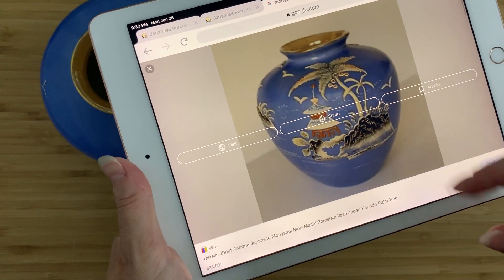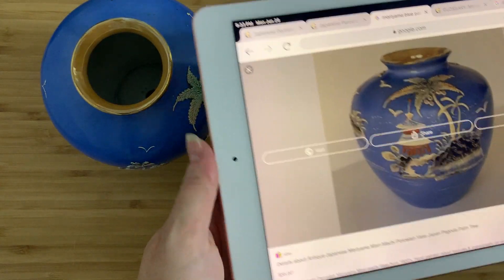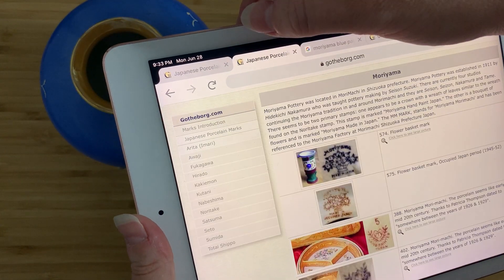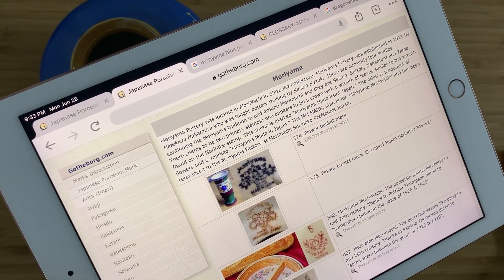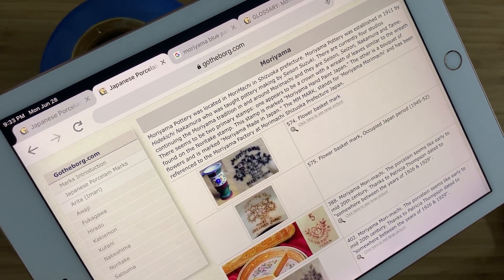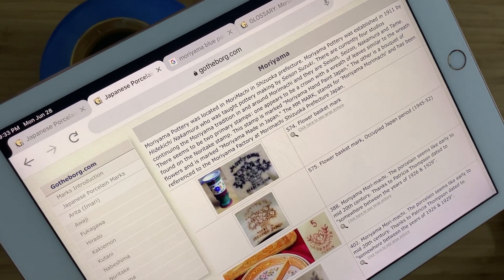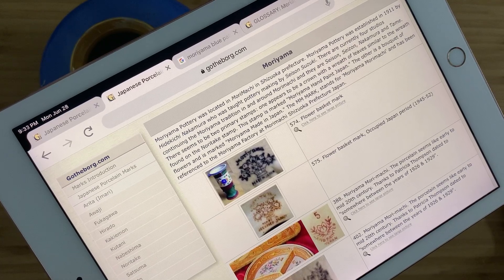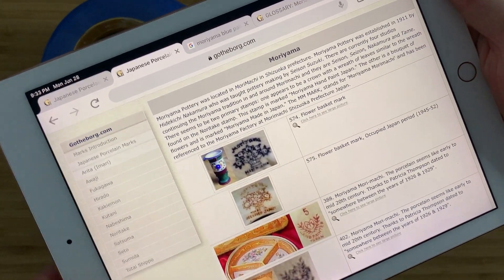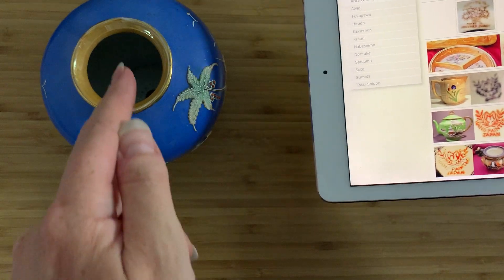Here's an example that looks quite familiar — it's listed as Moriyama. Moriyama Pottery was located in Morimachi, in Shizuoka Prefecture. Moriyama Pottery was established in 1911 by Hidekiichi Nakamura, who was taught pottery making by Seison Suzuki. They're still around today, but they've been in business for a very long time. And there's a list of their marks, but here's the thing: none of these marks show up on this vase.